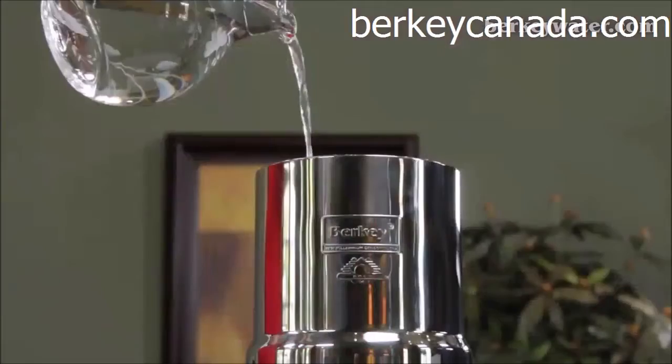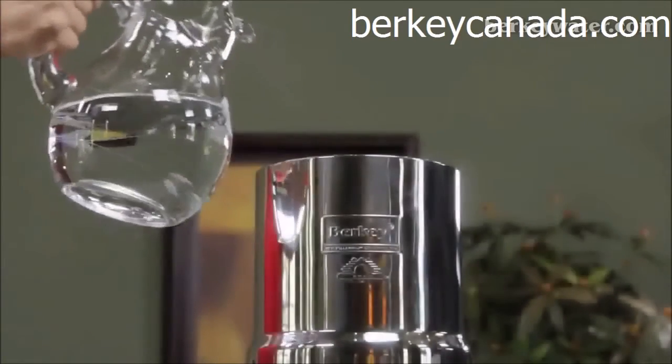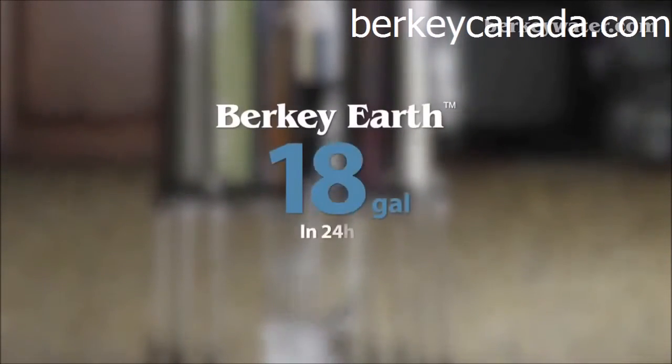4 Black Berkey elements in a Big Berkey system can produce a flow rate of up to 168 gallons in 24 hours. 4 Berkey Earth elements in a Big Berkey system can produce a flow rate of up to 18 gallons of water in 24 hours.